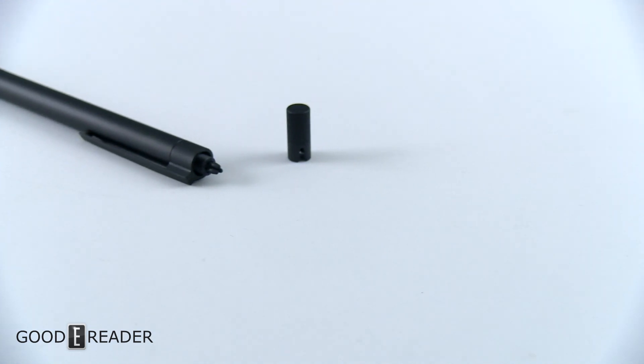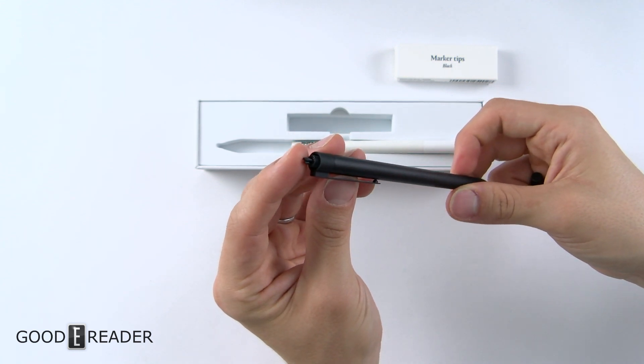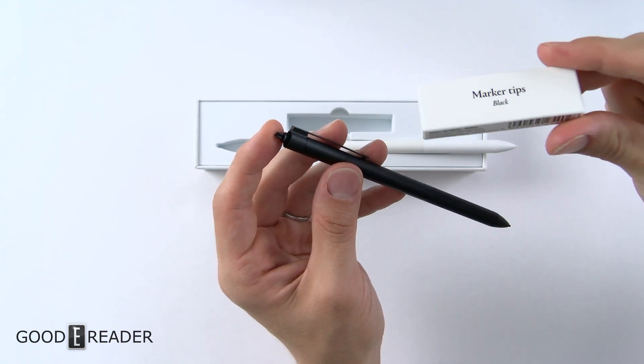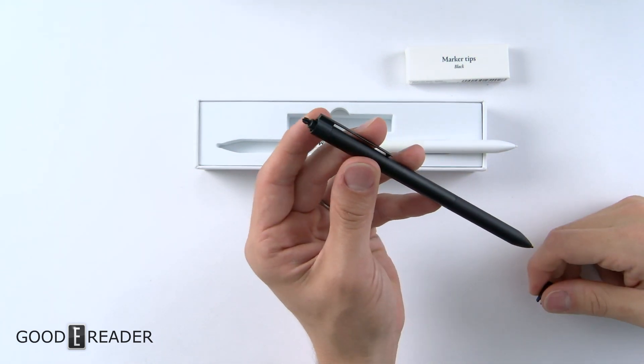When you extend it, you reveal three stylus nibs inside — they're very small and hard to see on camera, so you don't want to lose those. You actually get a lot of nibs with this purchase: a box of black marker tips plus three more in the chamber, so you can swap in a replacement whenever you need one.